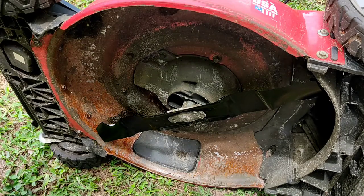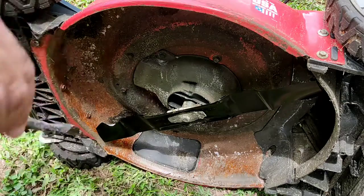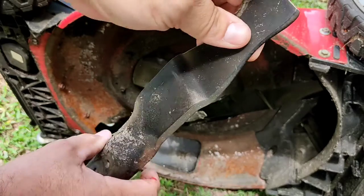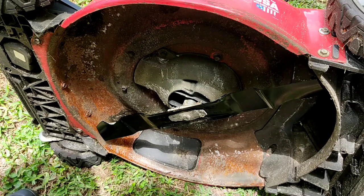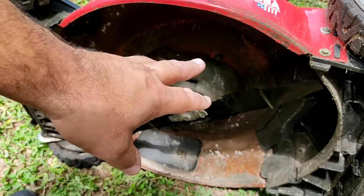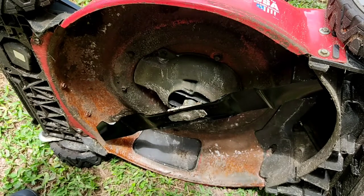That blade was on wrong — it was spinning the wrong way. Hence the damage. Someone at the factory put it on wrong. Anyway, make sure you put it on right, the correct direction, the way it's going to spin. Thanks for watching — like, subscribe, and all that jazz.